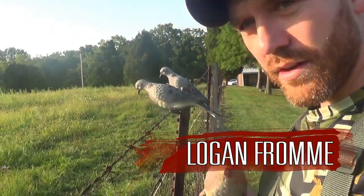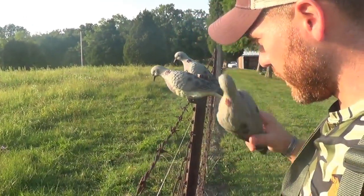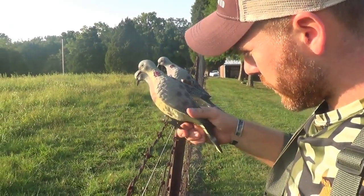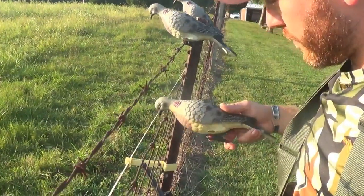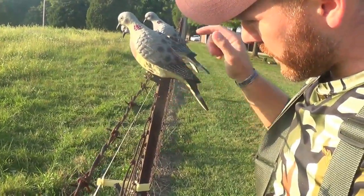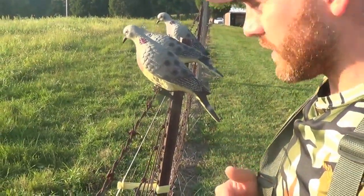If you're going to hang these clip-on dove decoys on a branch or in this case a piece of wire, you want to go to a thick spot. So if you clip onto this, it kind of gives a little bit. If you have barbed wire or woven wire, you want to clip onto the biggest piece possible — in this case the barbed wire. Now it stays rock steady and won't tilt on you.